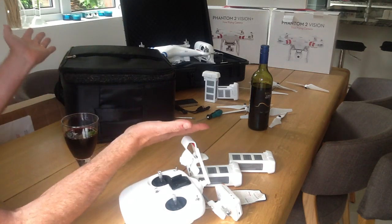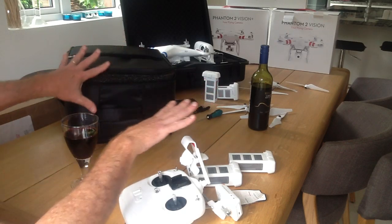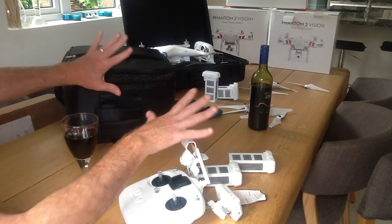Good evening, good evening and welcome to the kitchen table. Now, the more observant among you may notice that this isn't the usual kitchen table. Oh no.